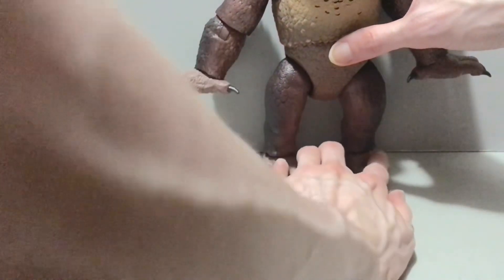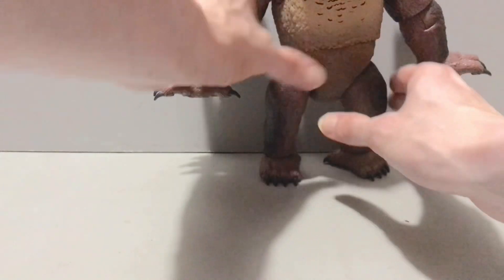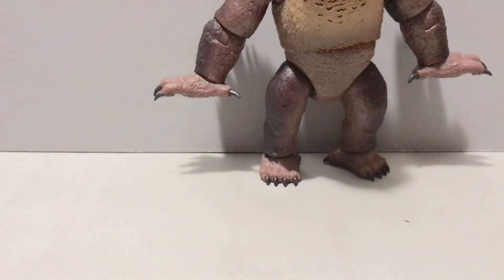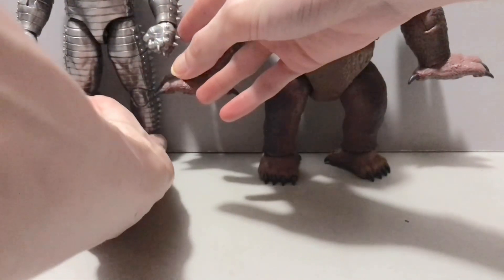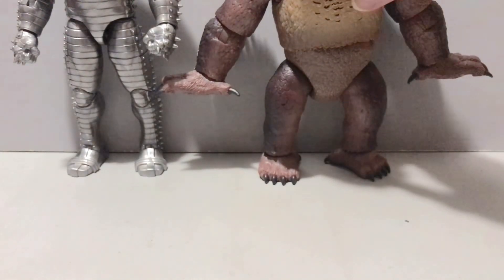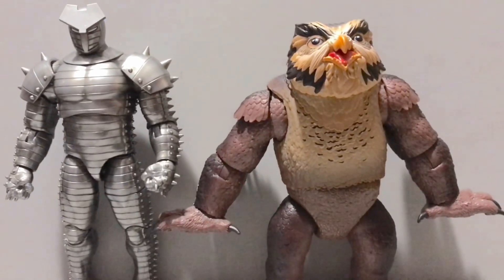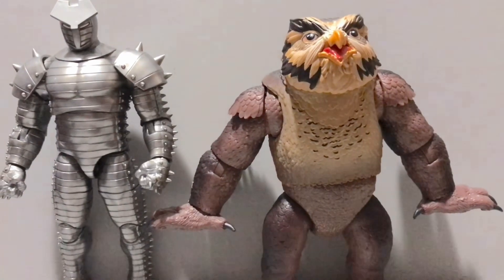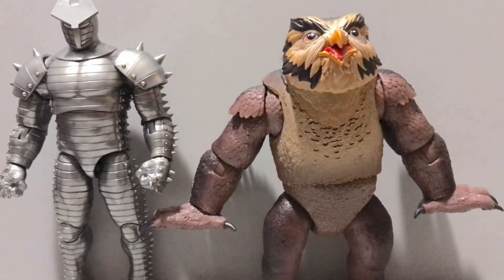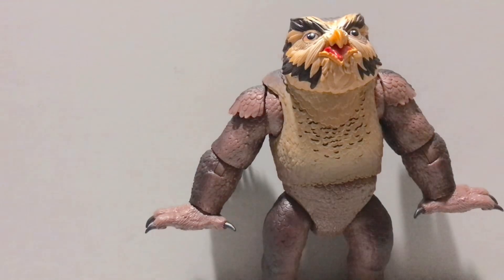I'll do a little bit of a premature size comparison — that's what I like to call it. Here he is next to the Destroyer from Marvel Legends. I'll pan the camera up so you can see just how big this thing is. While Destroyer is taller, the OwlBear is a freakin' chungus, like I said. And for ten bucks, you cannot beat it — I don't care who you are.